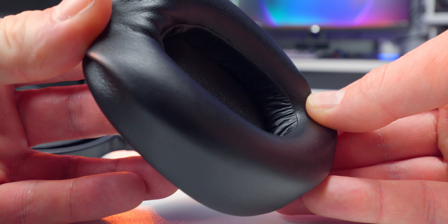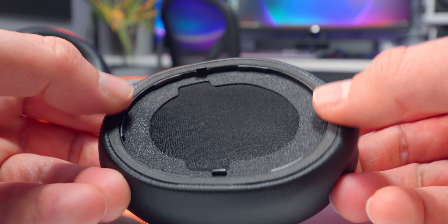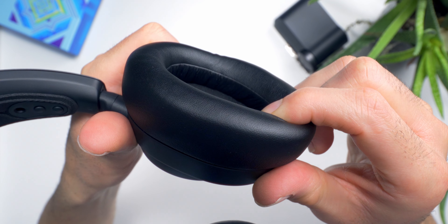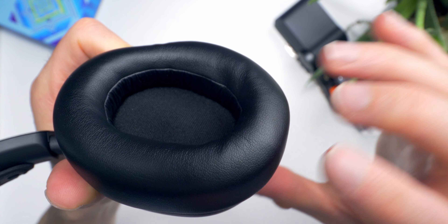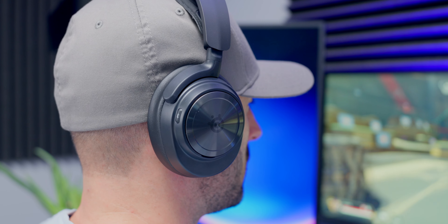Ear cushions are leatherette all the way around, inside and out, and during my time with them I found them hot and sweaty — no surprise, that's kind of how it goes with this material. But comfort is top-notch. These are just so soft and squishy, and they don't cause any pain or strain on or around my ears. If there's such a thing as premium leatherette cushions, these are it. I don't wear glasses, but I threw on a pair of sunglasses to test it out and it was still super comfortable, so I think this is a good choice for people who wear glasses too.